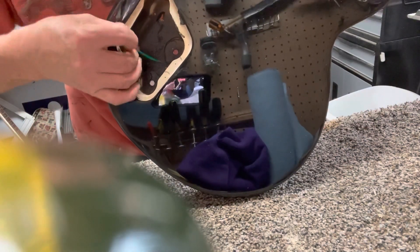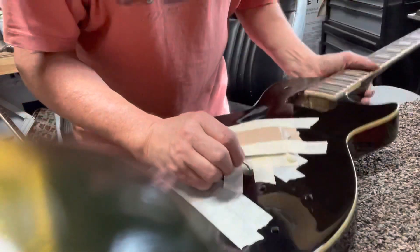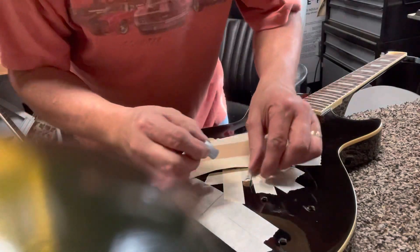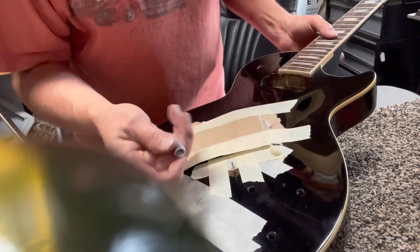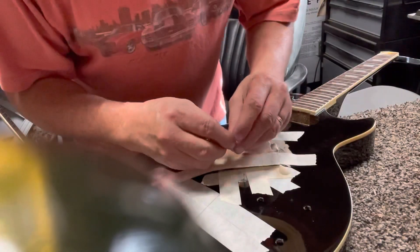Stick this thread up here — and there it is. So now what we do, we're going to put this in. We're just going to be pinning this ground wire between the wood and this. It's pretty self-explanatory.